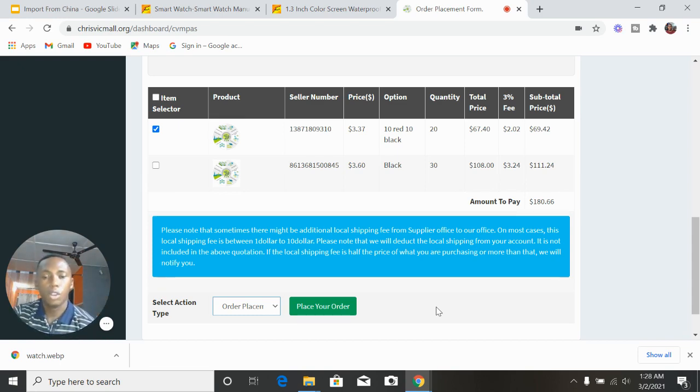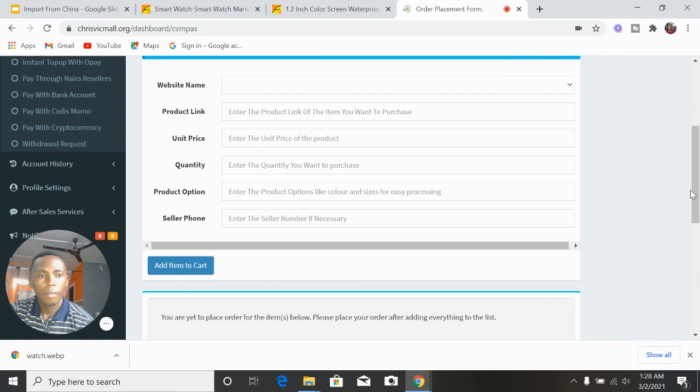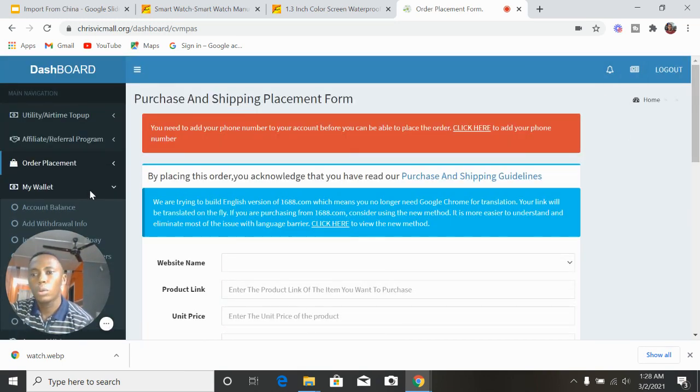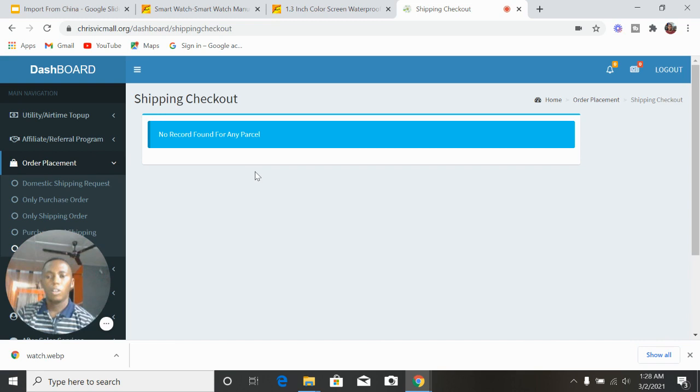Once the item arrives their warehouse in China, you'll see a notification. Then go to 'Shipping Checkout' — if no item has arrived yet it says 'no record found', but once your order is in their warehouse you'll see the record and can click 'Ship'. You select which shipping method you want: normal shipping is the cheapest and takes 10 to 30 days for your product to land in Nigeria or Ghana. There's also express shipping, though during COVID only normal shipping has been available.